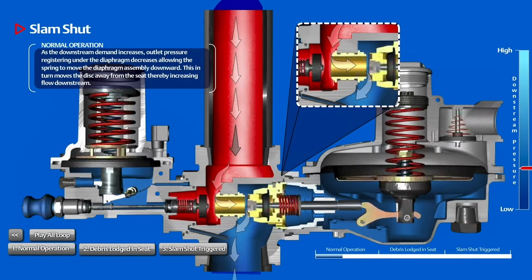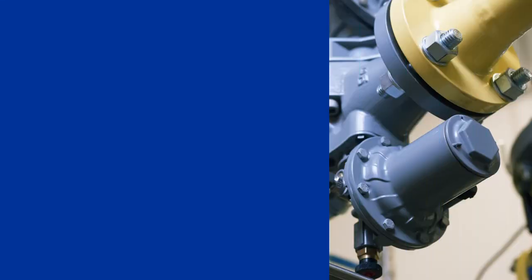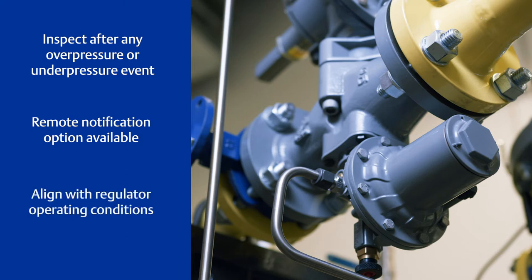Before opening the valve plug, an equal pressure balance on inlet and outlet sides is required. In the event of exposure to an overpressure event, the device should be inspected for any damage that might have occurred. An optional remote notification switch can be installed, offering the capability to remotely notify the operator should a SLAM SHUT event occur. Ensure that the SLAM SHUT device and its springs correspond to the desired operating conditions of the associated regulator.